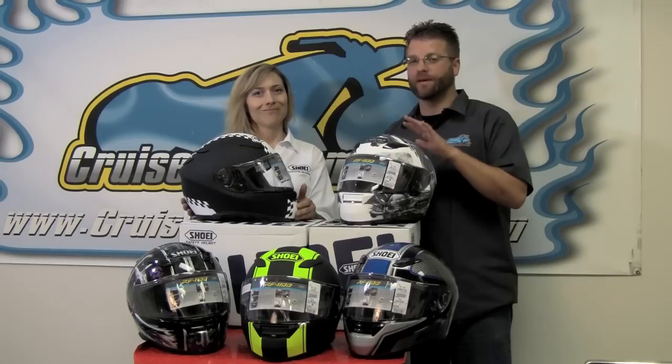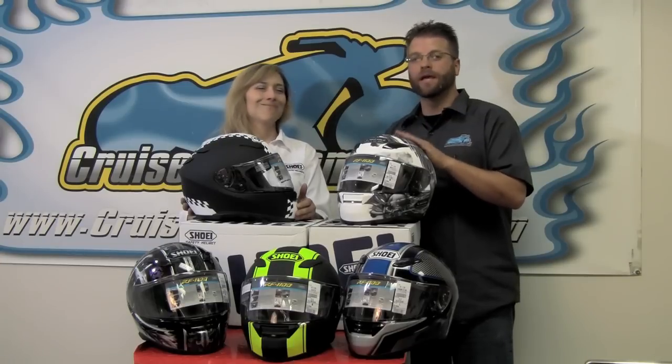If you haven't worn one yet, get to a dealership and try one on. It's definitely an amazing fit, an amazing feel, and most importantly, amazing protection.